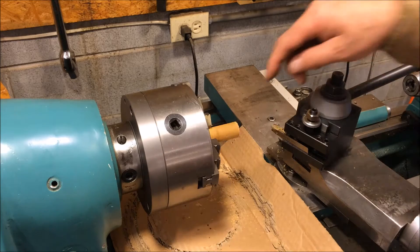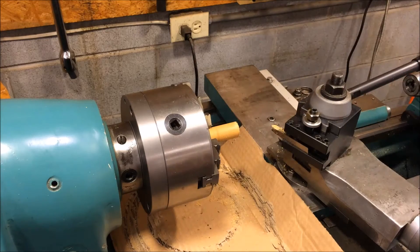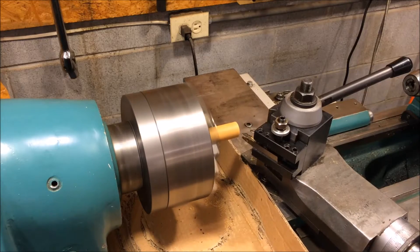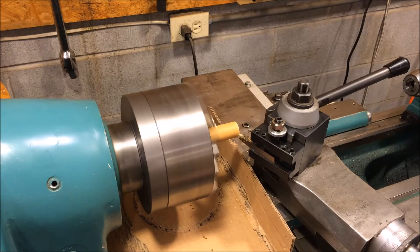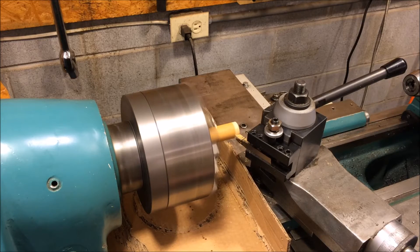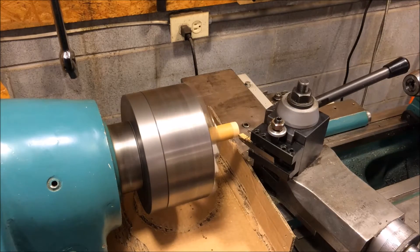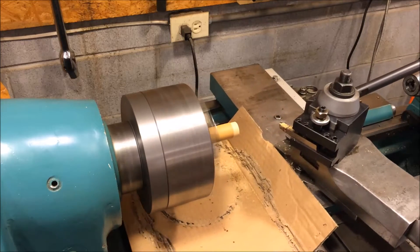I've got a piece of dowel handle chucked up in the lathe — this is just an old handle off a rake that broke. I've already cut one of these so I've got my cutter set to the correct diameter. I've got a piece of cardboard on here to try to catch most of this material. I'm just cutting this to 375 thousandths — just a rough number to fit in that hole that we drilled. Now I'll take it off and cut it on the miter saw.